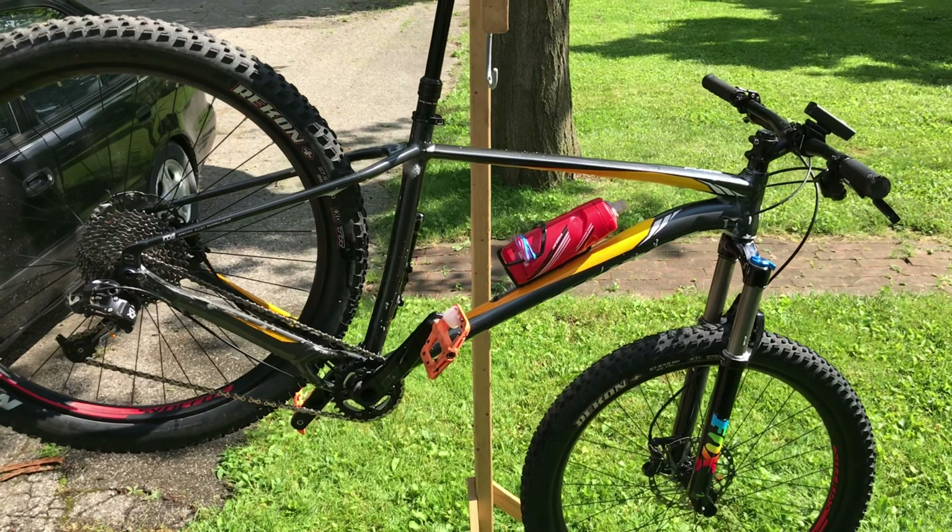Anyways, just figured I'd share that with you guys because it's a very useful little hack. Let me know what you guys think, and until the next one, this is Paul from Bike Nerds signing off.